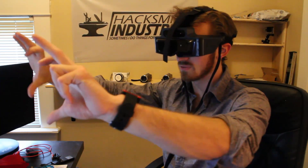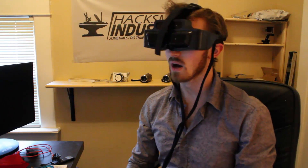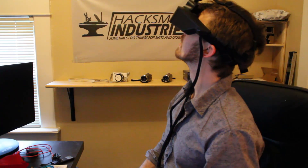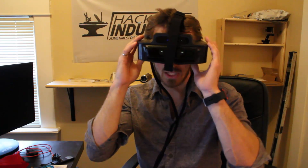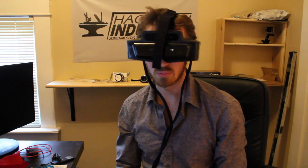I'd say it's the equivalent of having about a 40-inch TV maybe six feet in front of you — that's what it looks like. I'm not too sure if I'm going to be able to integrate this into that helmet like I was planning, because it's pretty bulky and I'm not too sure how much I can slim it down without removing an important part.